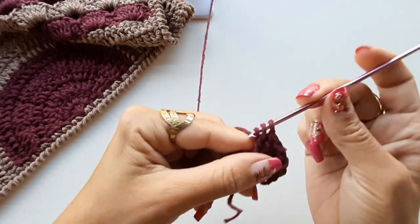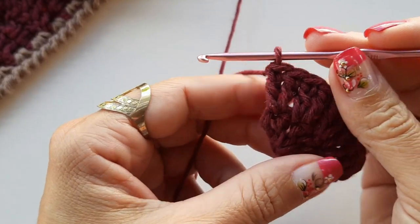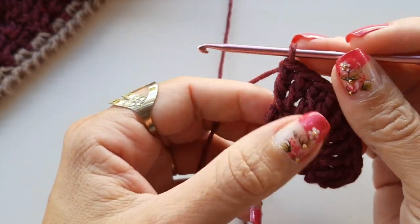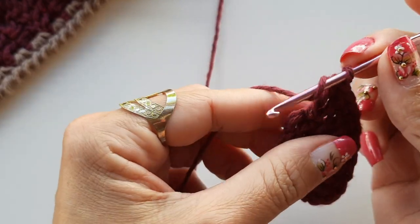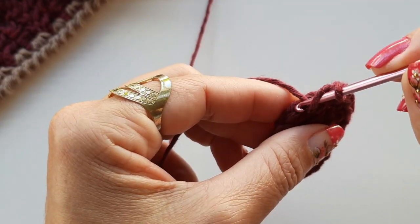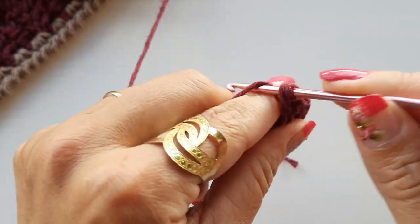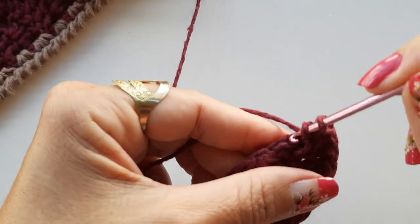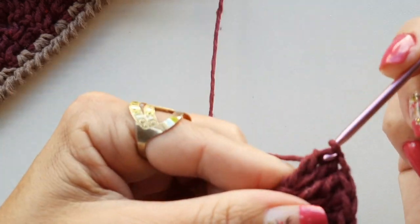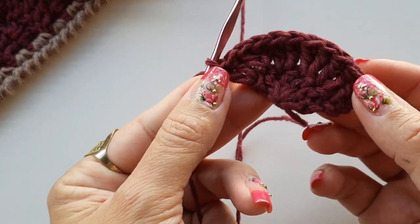Bem simples esse modelinho, e ficou bem bonito. Vim finalizar a segunda carreirinha — temos aqui seis pontos, então temos que trabalhar até o primeiro ponto de corrente. Venho na segunda correntinha e trabalho o meu último aumento, colocando dois pontos nessa mesma correntinha. Temos que ficar com um total de doze pontos.